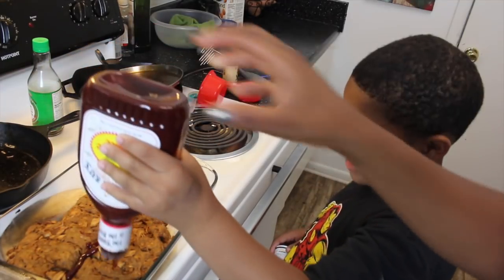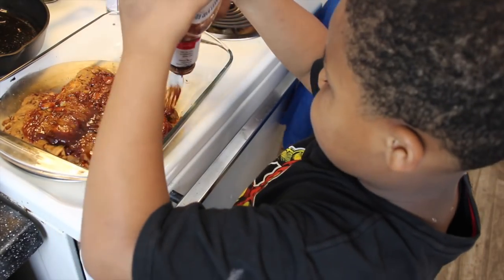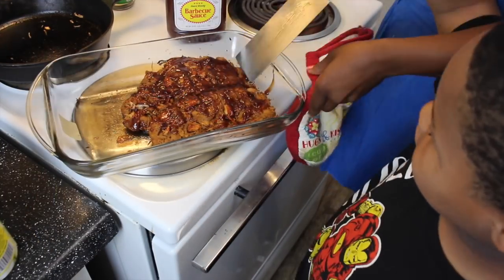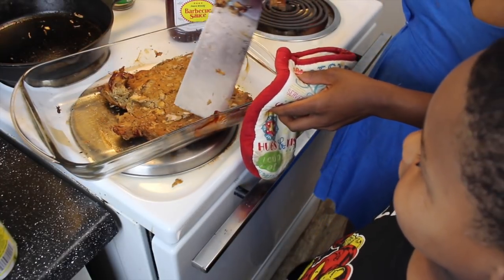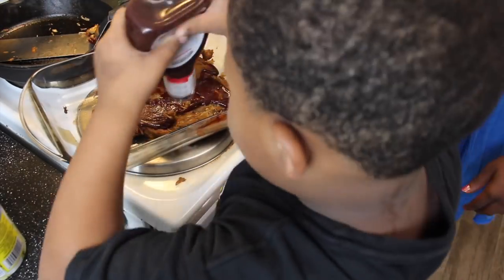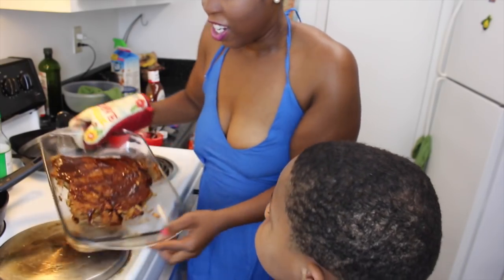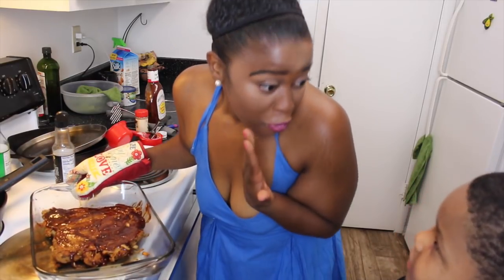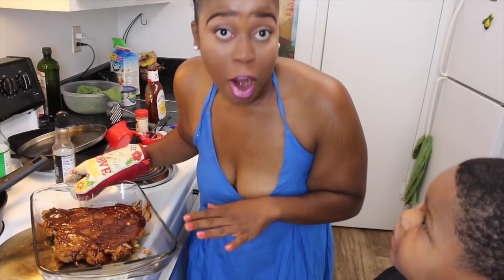Spread it around — yeah Aiden, there you go. That's a good job. Now I'm gonna flip it. Alright, now we gotta barbecue sauce the other side. Aiden did both sides — you did a great job. So both sides are done. Now we're gonna stick the ribs — the fake ribs — back into the oven for 20 more minutes so the barbecue sauce can caramelize.